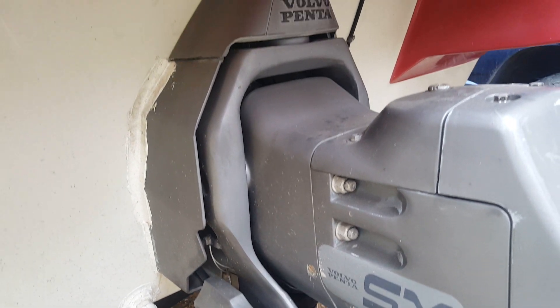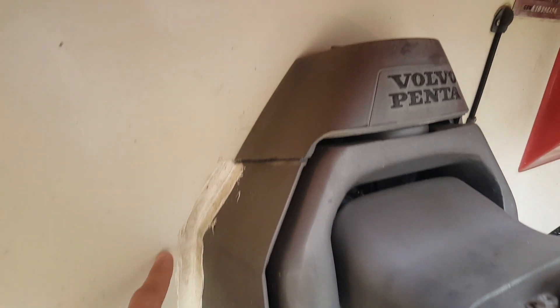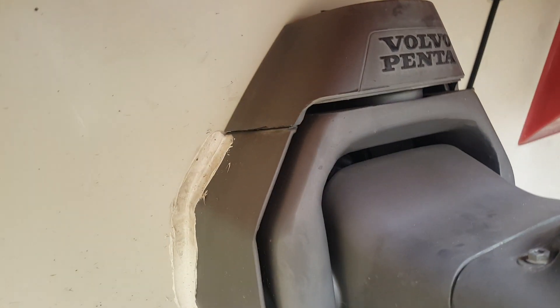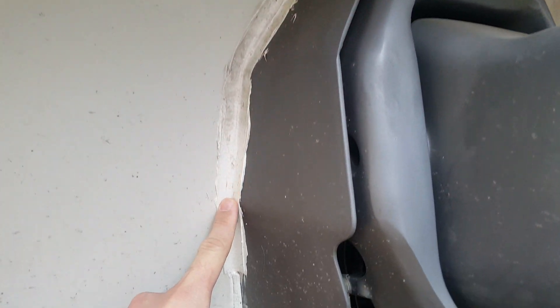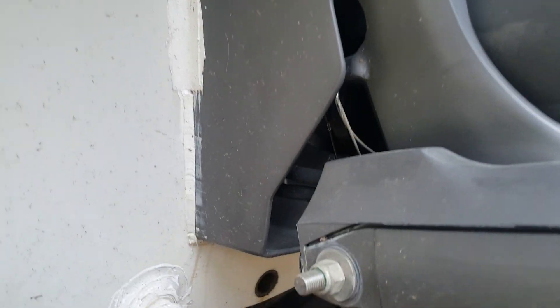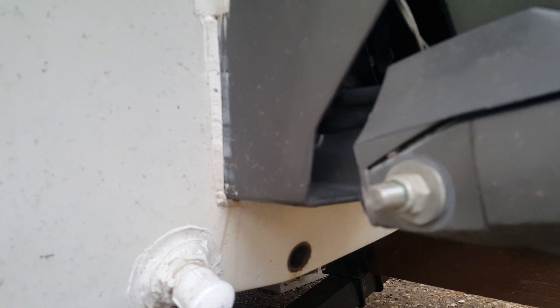We're gonna do a quick once over. As you can see here, we've got a lot of adhesive — and if you've watched my other videos, that's a sign that they've had the transom leaking. You can see underneath they've also applied some marine adhesive here as well.